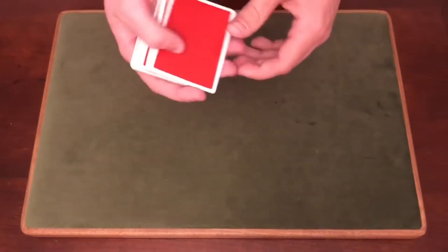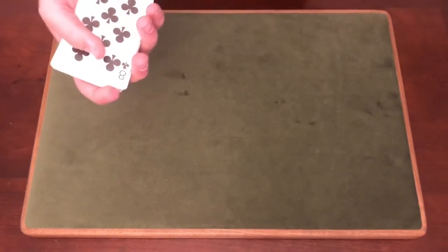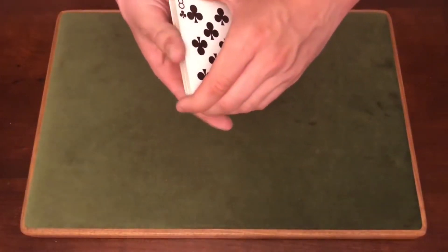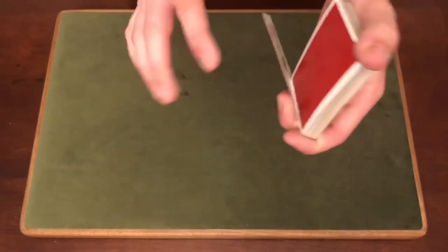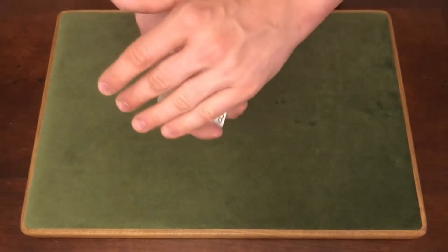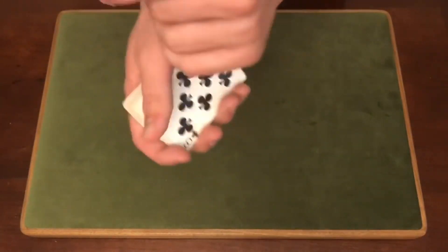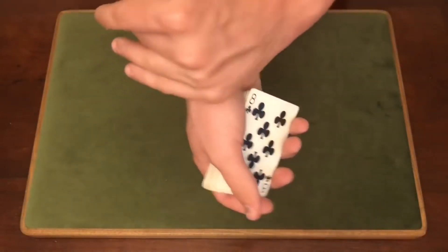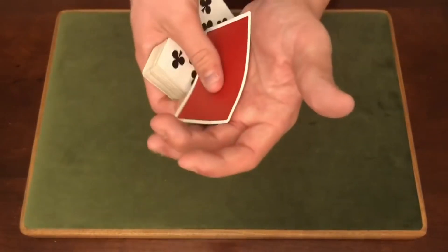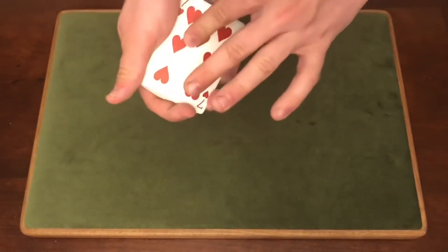One more time: you have the card selected, push down to get a break. The best way is the turnover pass because it gives you an excuse to go right into the color change, but any card control that gets the selection to the top will work. From there, deck flipped over, four fingers on top, thumb on the corner, peel off the bottom card, rotate the deck out, use your thumb to reposition it, give your hand a quick wave over the deck, and finish the color change.